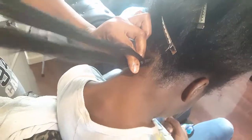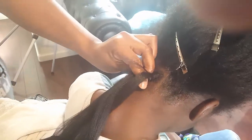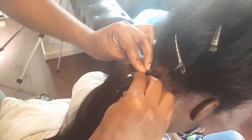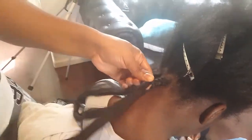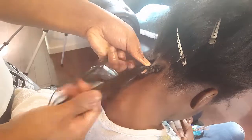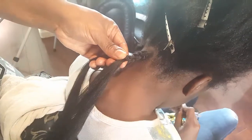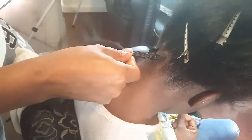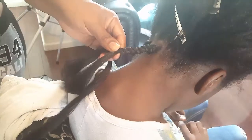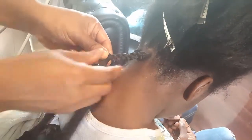Make sure your braid is consistent — all three pieces are supposed to have the same thickness. While I'm braiding, I keep smoothing the hair out. If you feel that one side has too much hair, take out a little piece and add it to the next side to keep that consistency. That is how you get that smooth, even braid — consistency is the key.